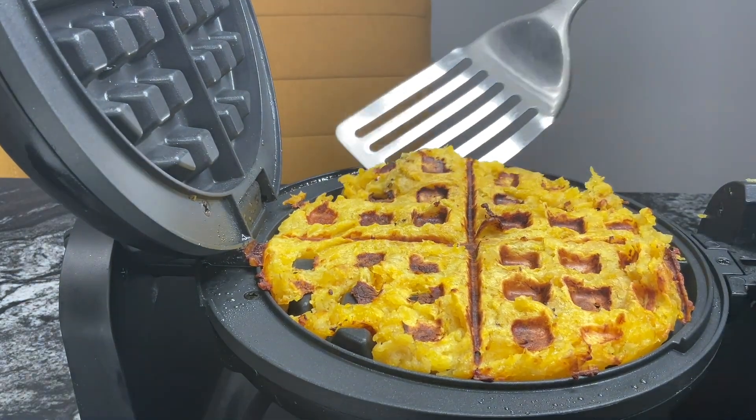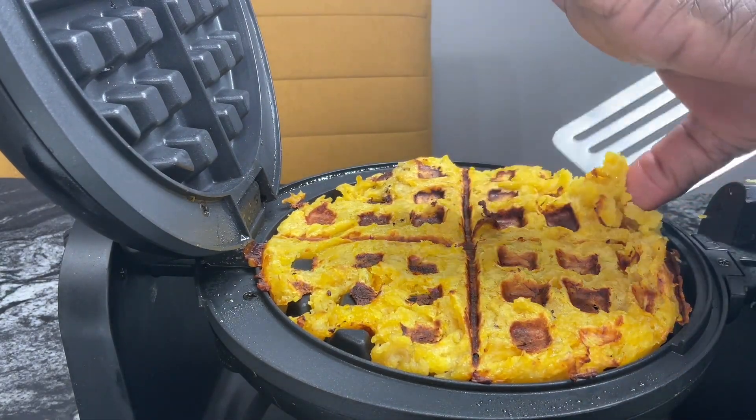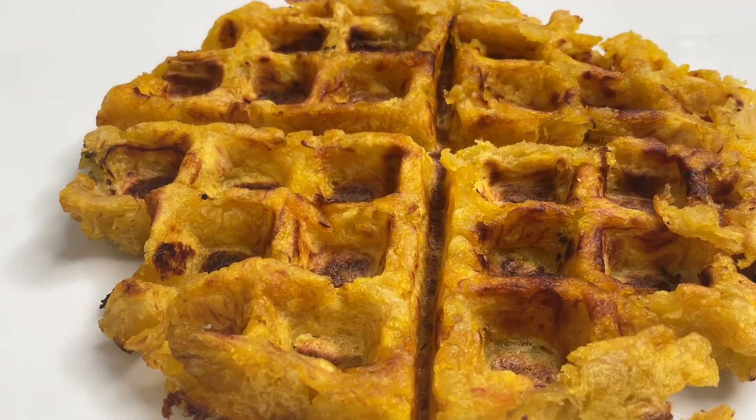It was a little hard to come out, but you just use a fork or anything you have to get it up. Look at this — your girl is lit, guys! Please remember to give me some likes on this video. I'll give you a second to look at my ripe plantain waffle.